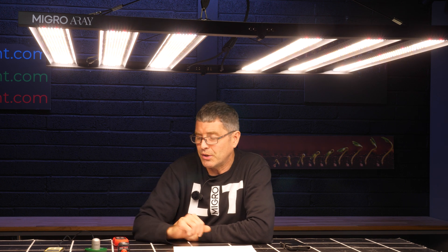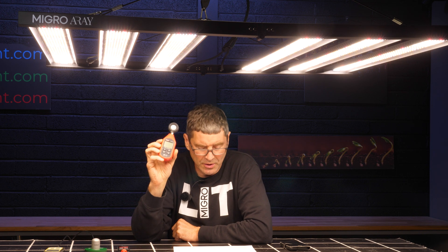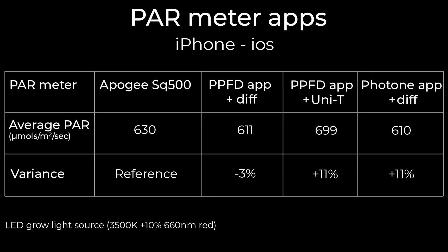Now with the PPFD app, it has a feature where you can pair it to a Unity Bluetooth Luxmeter — links below. That delivered a result of 699 micro moles when the iPhone was paired with the PPFD app, so only plus 11%, a little bit out but still usable.